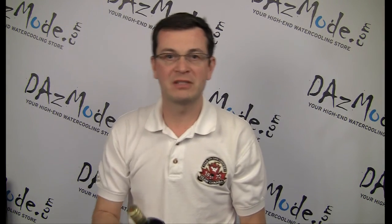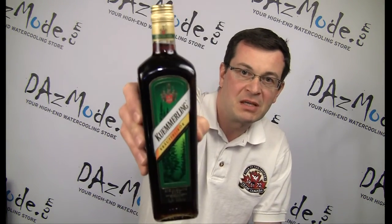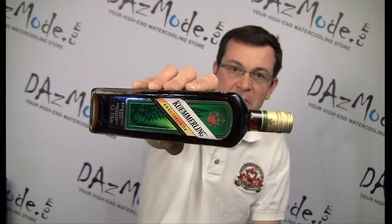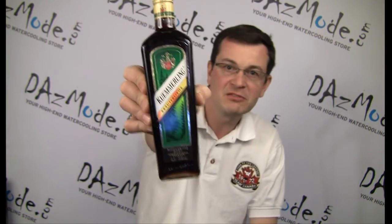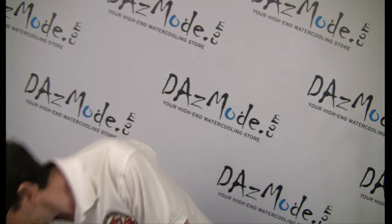Another thing we got is a little support from our friends at TFC. They got us some liquid that will help us make this build successful. It's very nice — not sure if it's UV reactive, but it definitely will help.